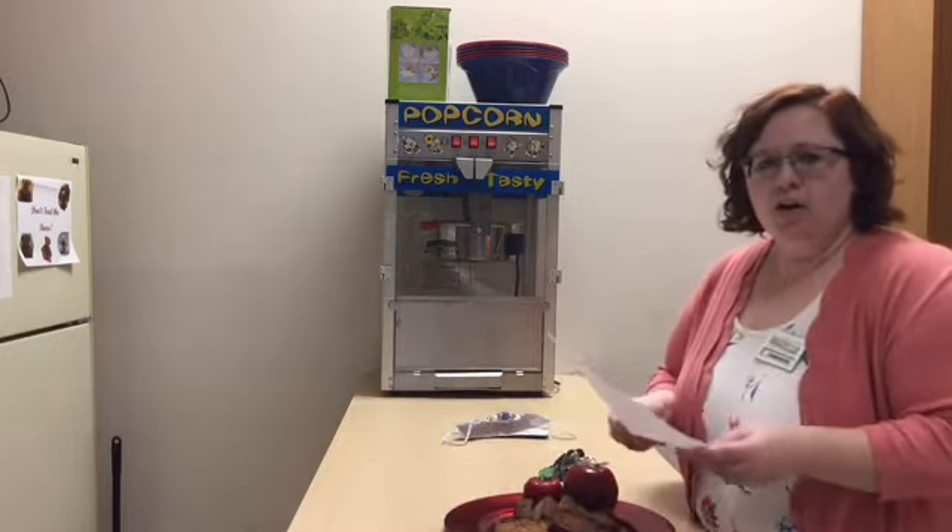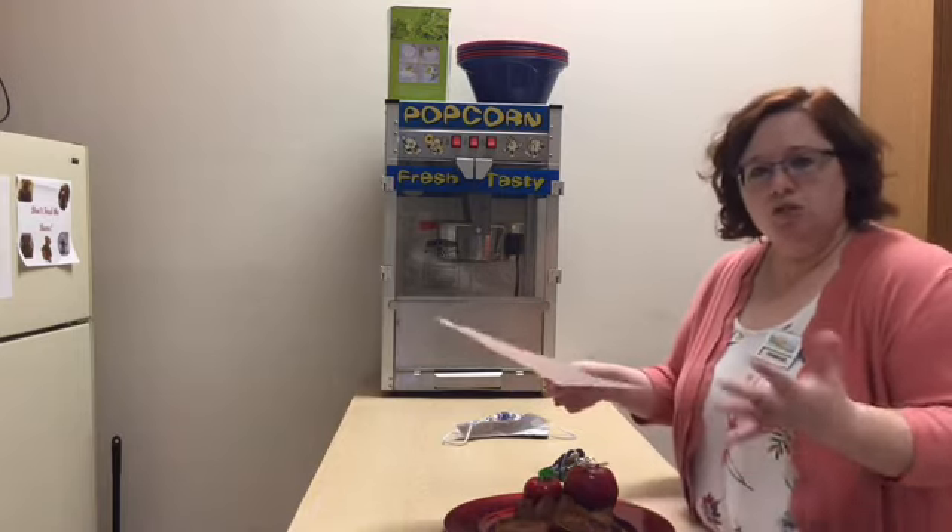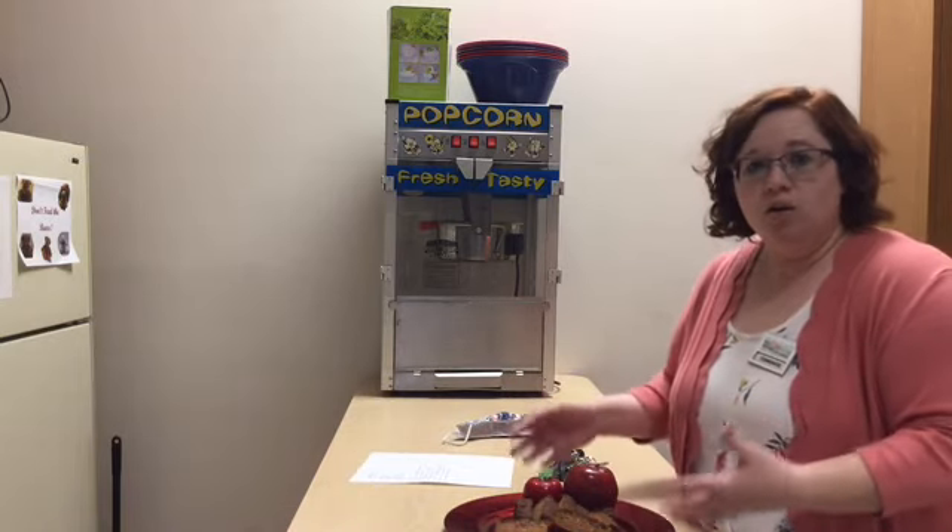If you don't have an air fryer, you can still use the same ingredients and directions, and then put it in your oven at 350 degrees for 40 minutes. Still check on it though, to make sure you don't overcook it and to see if it's done earlier.